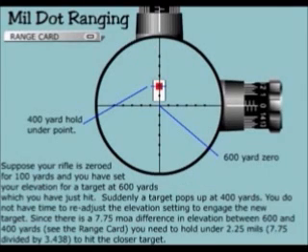Suppose your rifle is zeroed for 100 yards and you have set your elevation for a target at 600 yards, which you have just hit. Suddenly a target pops up at 400 yards. You do not have time to readjust the elevation setting to engage the new target. Since there are 7.75 minutes of angle difference in elevation between 600 and 400, you need to hold under 2.25 mils — 7.75 divided by 3.438 — to hit the closer target.